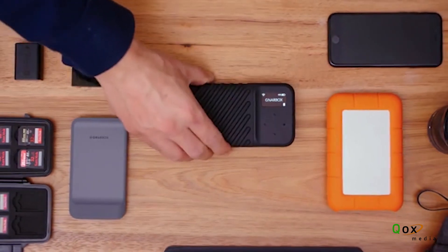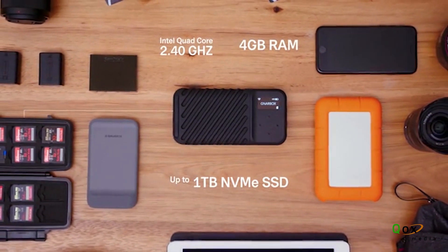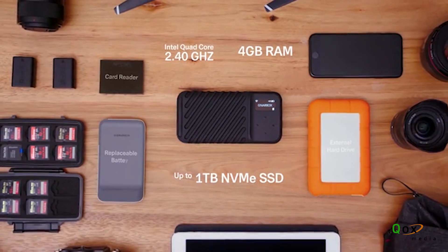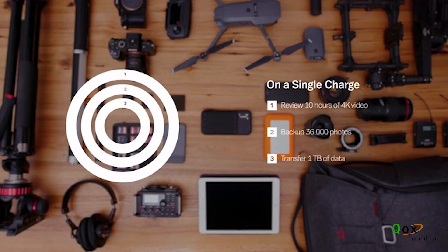The new Gnarbox system is supported by an Intel quad-core processor, 4GB of RAM, up to 1TB NVMe SSD, an SD card slot, 2 USB-C ports, and a replaceable battery. You'll be able to review 10 hours of 4K video, back up 36,000 photos, or move a terabyte of files on a single charge.